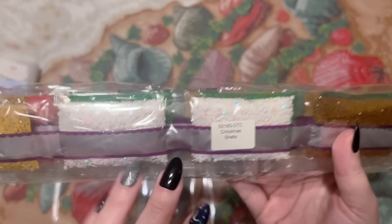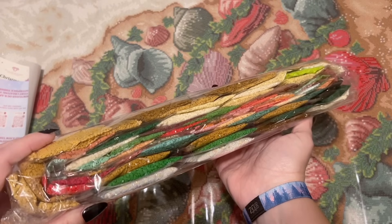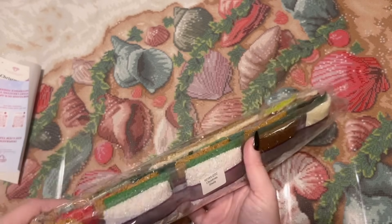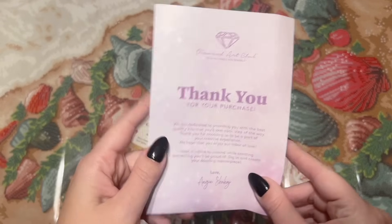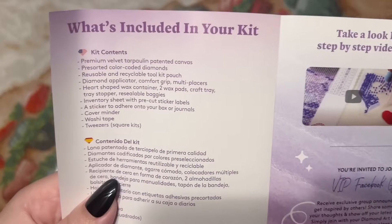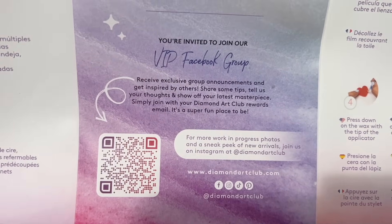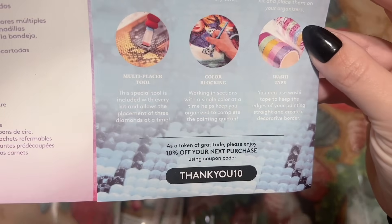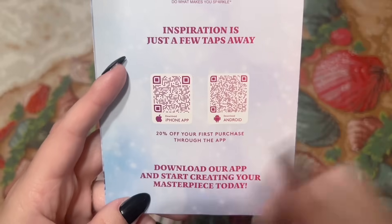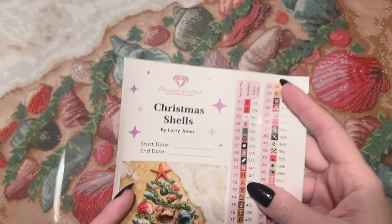We have a bag of diamonds — spoiler alert, we're going to have two big bags of white ABs. That is just like the epitome of beach Christmas — that color scheme, I love it. We'll look at those more closely in a bit. Tucked in here there's a pamphlet with helpful info including what's in your kit, a beginner video — I also have a beginner video linked below in the description — the VIP Facebook group is a handy resource, step-by-step instructions, tips and tricks, another discount code, and info about the mobile app. You get 20% off your first purchase through the app as well.